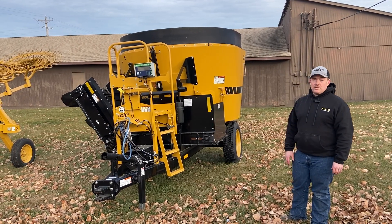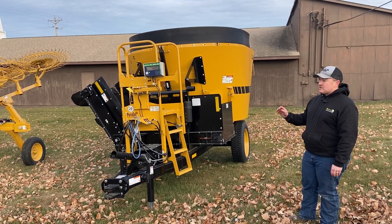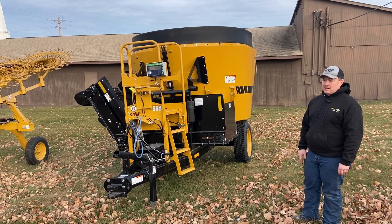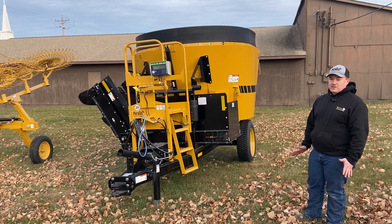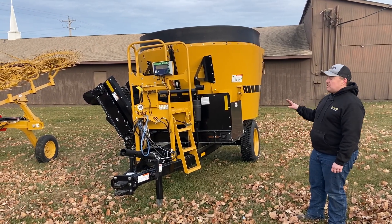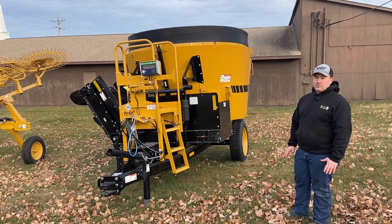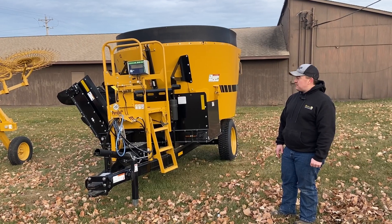One thing to note is that when Vermeer measures their cubic foot, it is total usable capacity. One thing to watch for when you're shopping for mixers is some companies will have a 350 cubic foot tub and then put all their hardware and augers in it, so it's not really 350 total cubic feet.